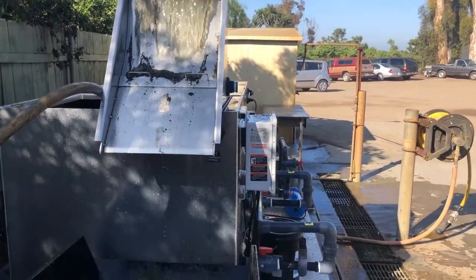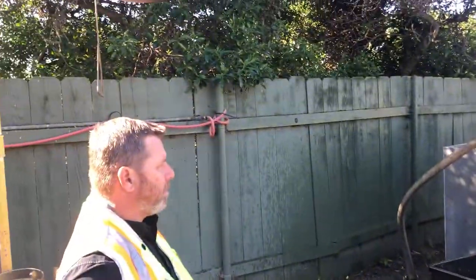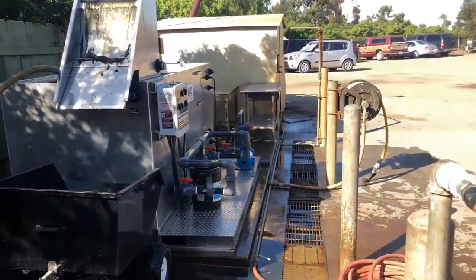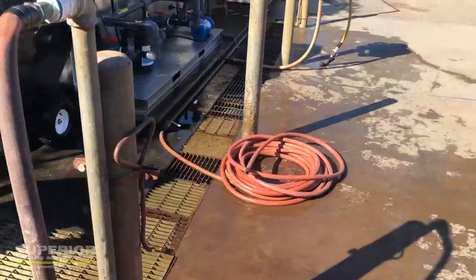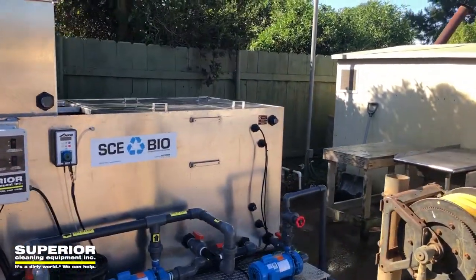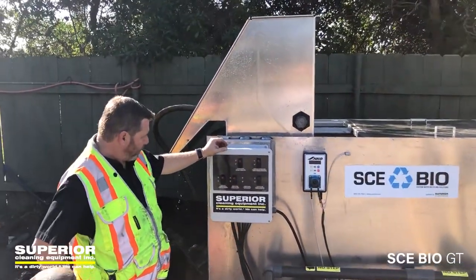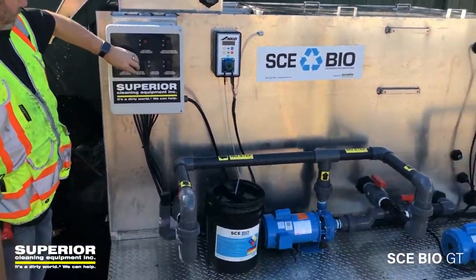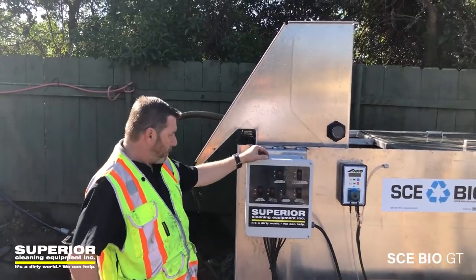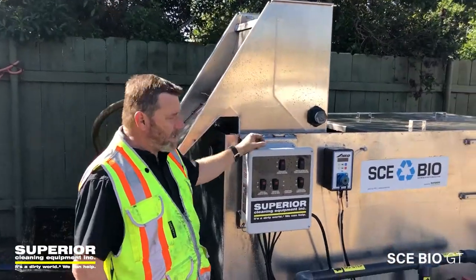We're out here at a new installation at a local country club in California. I'm with Charlie Dunkelberger, branch manager of the Phoenix location, who just completed this last week. We'll do a little walk-around and have him explain the system. This is a new SCE Bio sewer discharge system — the smaller model called the 20D.